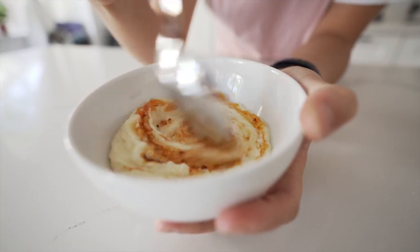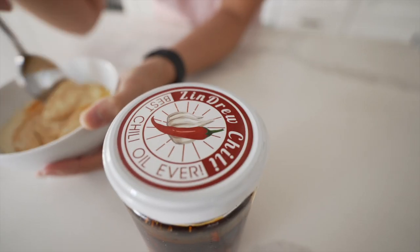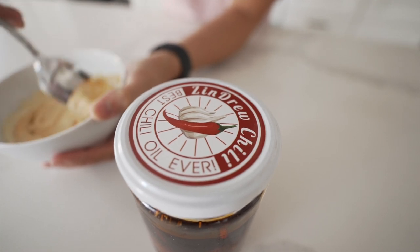I like spicy food and I love Zinju chili. We have their suicide batch here, so I added some of that to my mashed potatoes. It is good — I should have added more though, so I can get more of the crunch that they have in their chili.